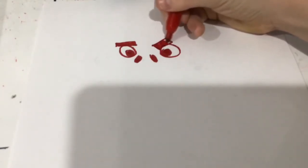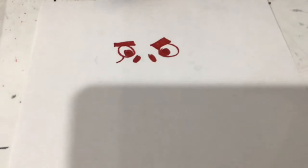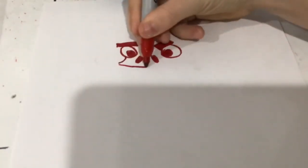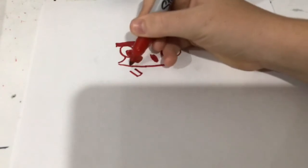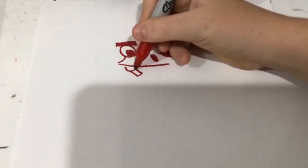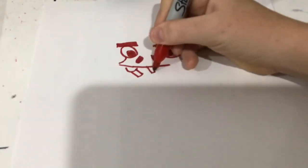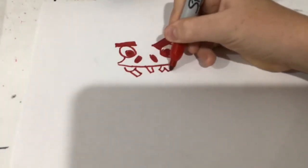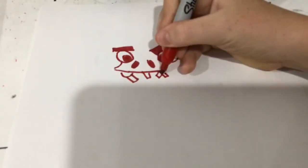Now we're going to draw eyebrows — not one angry. Right here do a small curve coming down, then bring this all right here. Draw the gums — this teeth is going to be killing the gums. Now right here let's draw the gums.